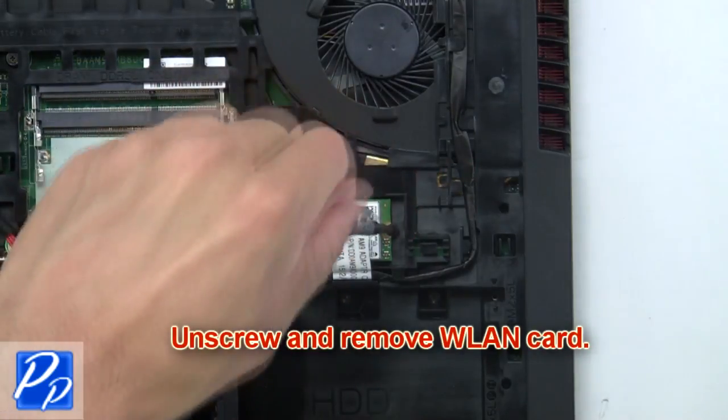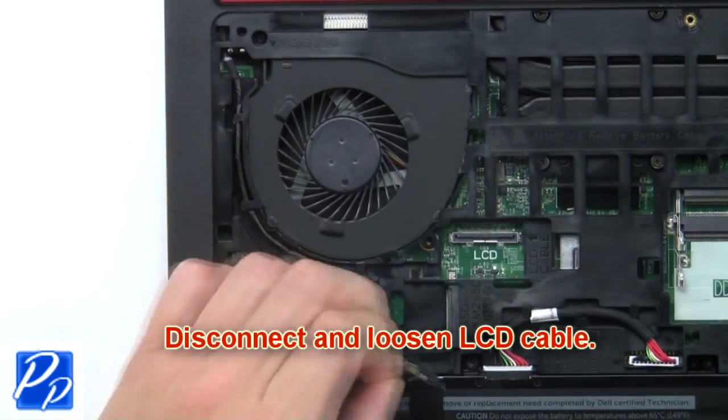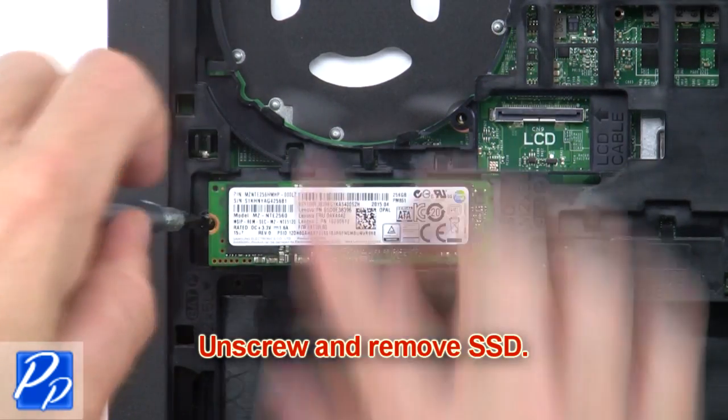Now unscrew and remove the wireless card. Now disconnect and loosen the LCD cable. Now unscrew and remove the solid state drive.